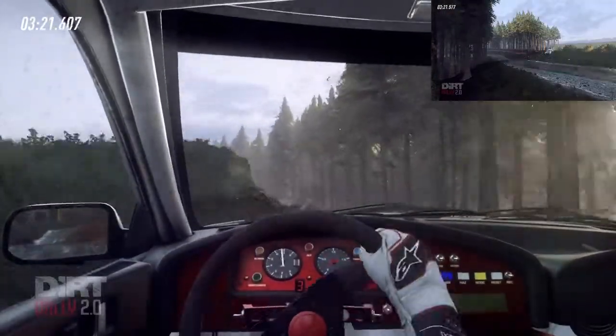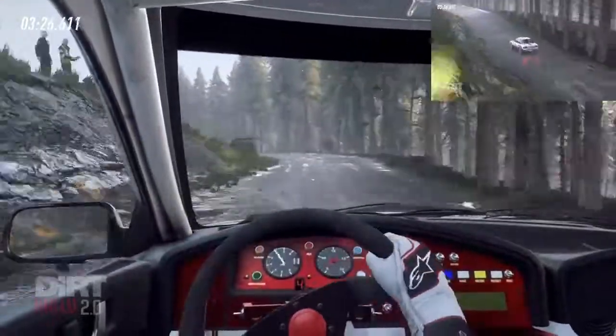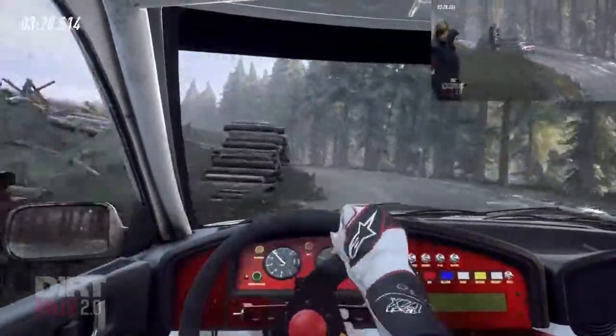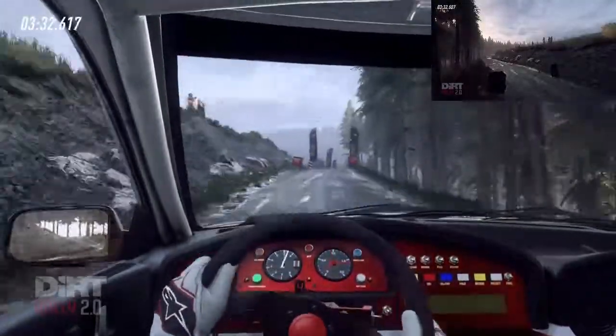5 left of a crest, 40, 5 left of a jump. Opens 50. 3 left, opens 70. Keep right of a crest. Finish, and 4 left long, don't cut to stop.